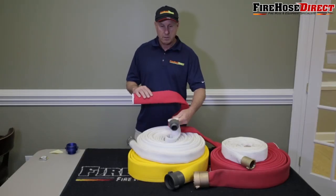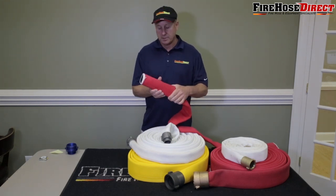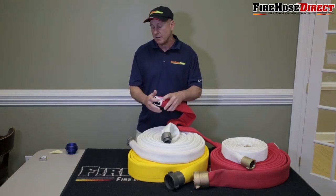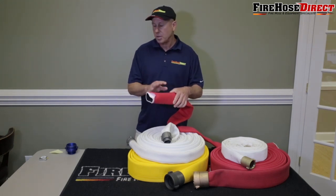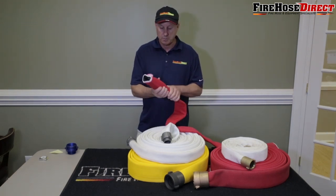Color actually increases the durability of the hose — it's sort of like adding a paint or color coating to protect it. So any color helps the hose. If you buy a single jacket hose with color, it's typically going to last longer than a single jacket hose without color, and the same applies to a double jacket hose. So if you're looking for the best hose on the market, it's always going to be a double jacket hose with color, made in America. That's the most durable hose out there.